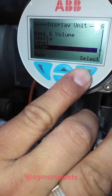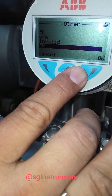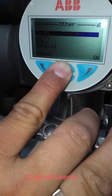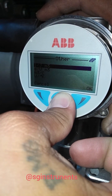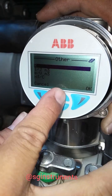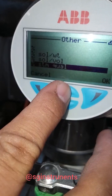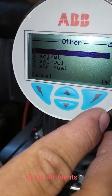Select other, then go back. Select more and then place the percentage unit.